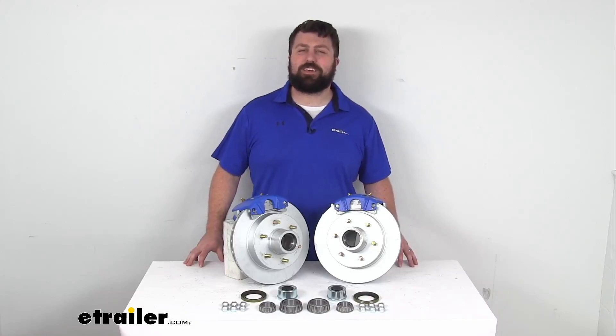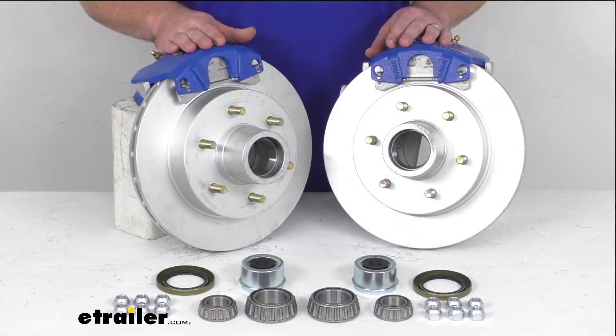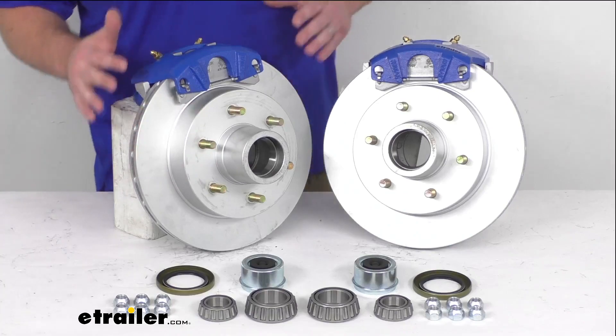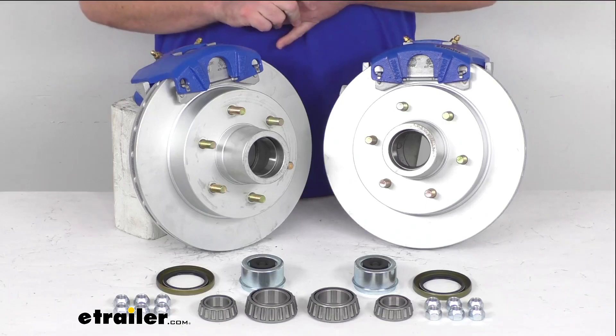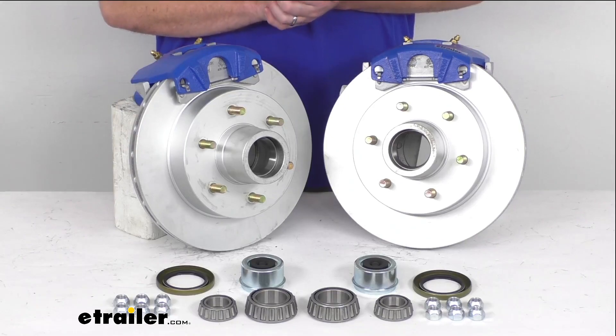Hi there, I'm Michael with eTrailer.com. Today we're going to take a quick look at this Kodiak 12 inch hub and rotor disc brake assembly set. This is going to allow you to upgrade your trailer from drum brakes to disc brakes so that you can take advantage of all the added benefits of having disc brakes on your trailer.